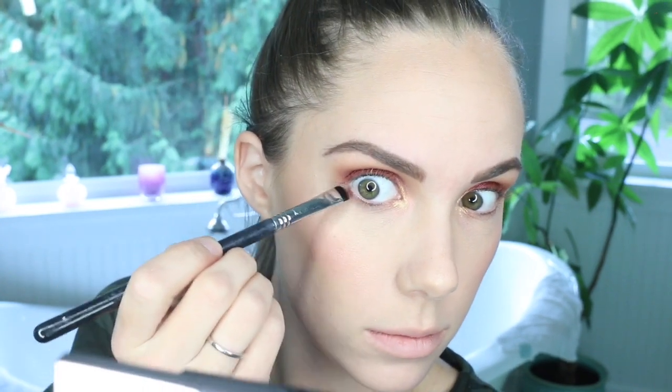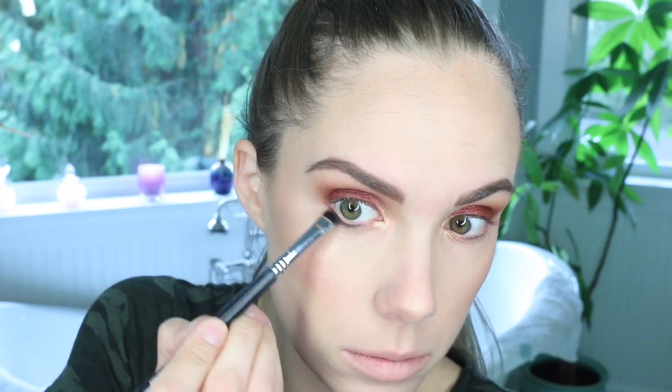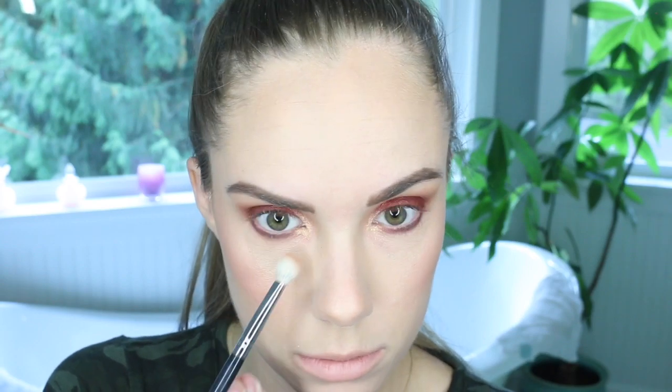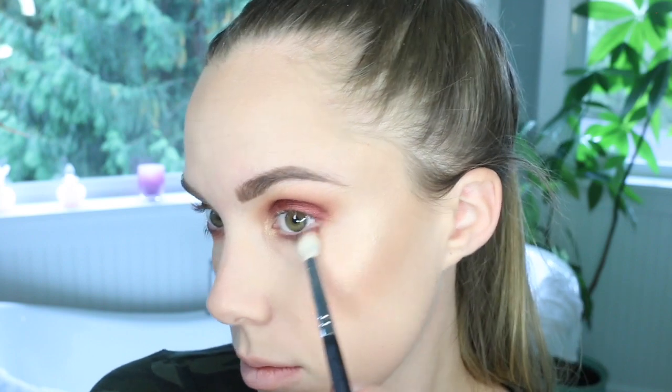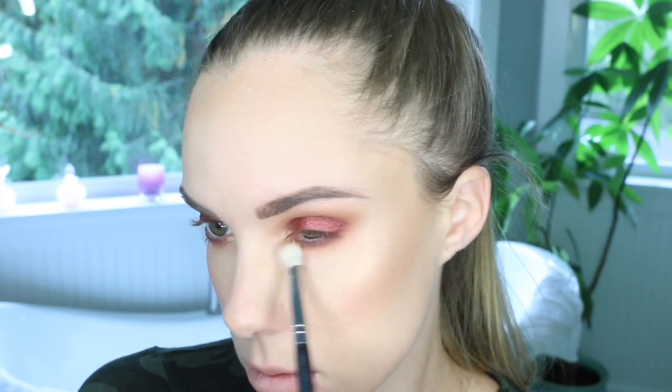I'm taking that same Cherry Cola shade and going underneath the lower lash line to make this a nice rounded smoky eye — everything is cohesive and flows nicely. I'm not putting Curtain Call, the foiled shadow, on the lower lash line; I'm just doing the matte ones. Then I'm blending it out with a lighter shade to make it nice and blown out so it flows better. Taking Tan Lines again with a fluffy brush to blend out that Cherry Cola on the lower lash line — it helps fade that darkness into your skin color, especially down there.